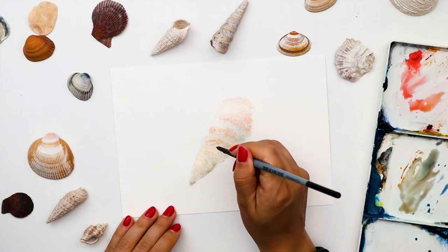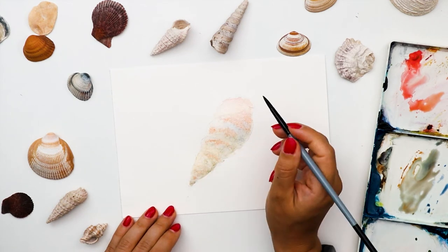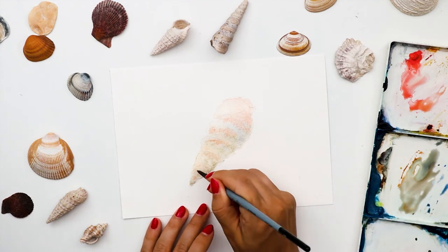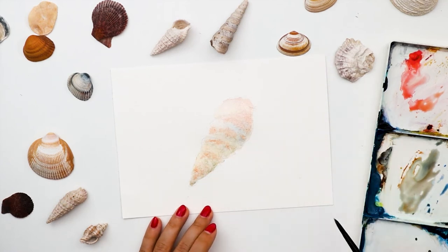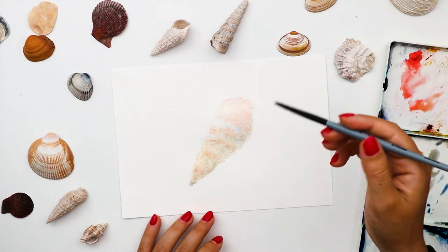Now with dot-like moves I'm dropping in some of the texture of my shell. Because my layers are wet, the dots spread everywhere on the paper — but this is what I want at this moment. Later, when I work in a layering technique adding a fresh layer on top of the dried shell, I will have more specific shapes painted with watercolor.